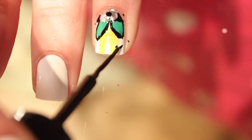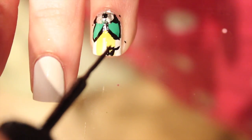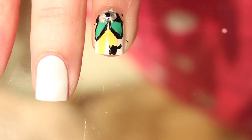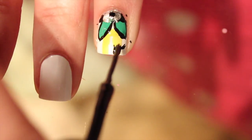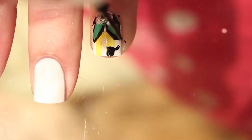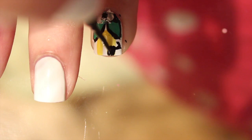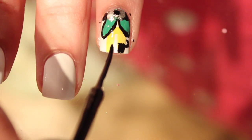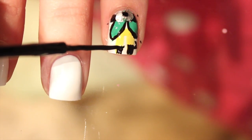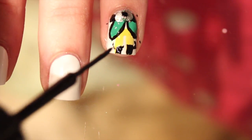Now it's time to draw on Buddy's little elf shoes, which are black. I just took my striper and drew a square shape, filled it in, then extended a line outwards and curved it inwards to give it that elf-shoe look. I did the same exact thing on the other side — draw a square and then extend a line outwards, curving it up to make it look more like an elf shoe.